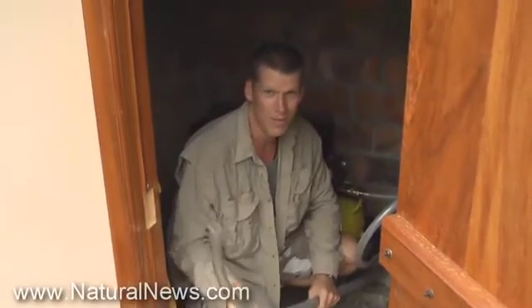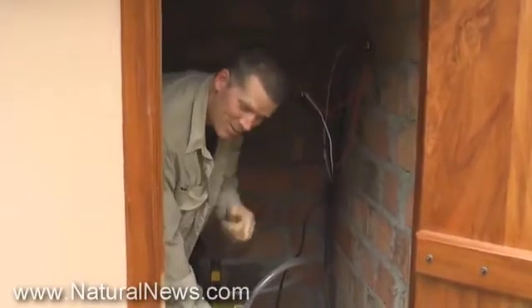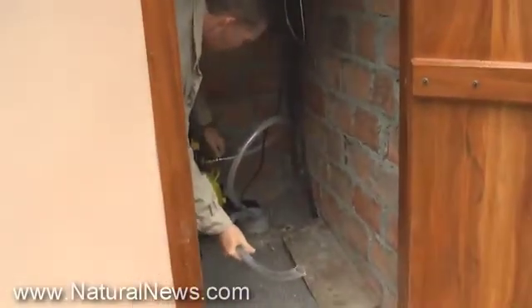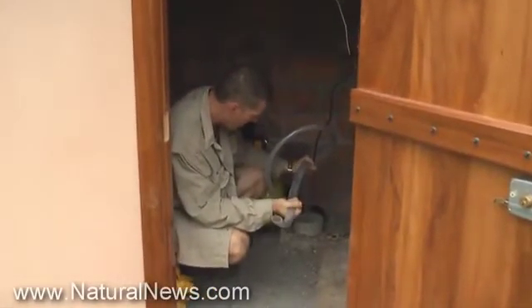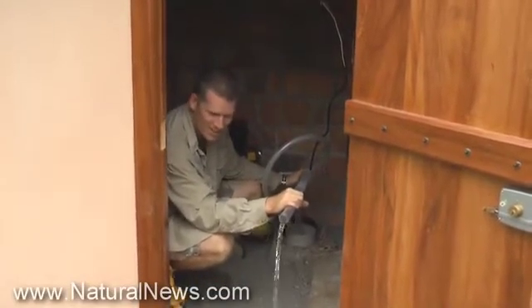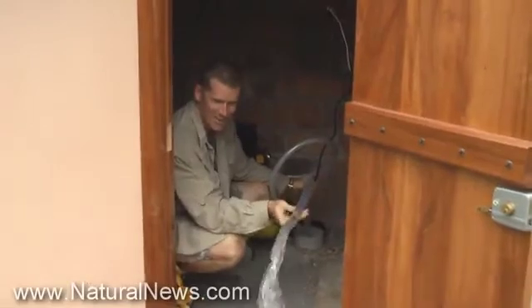This is really precarious — water and electricity don't mix, by the way. You don't want to get this tube on that wire; this could be a really bad YouTube video if that happens. I can feel it's getting heavier — water's coming up. Oh, here it comes! We've got water! Look at that — oh my gosh!